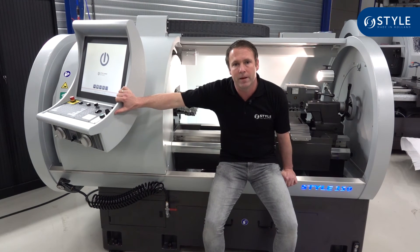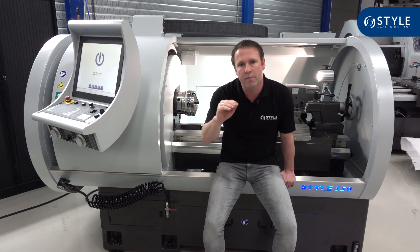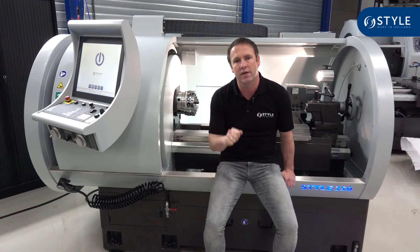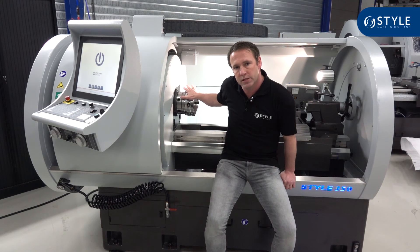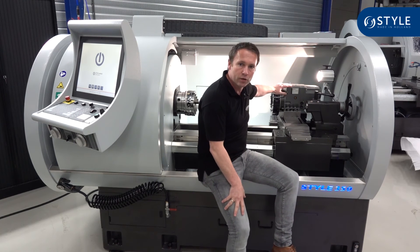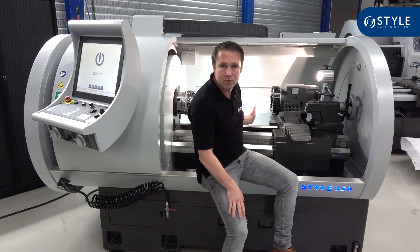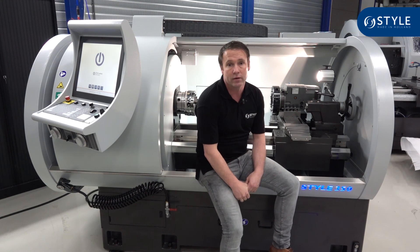To summarize the options: the 5.5 kilowatt motor is standard, and the 7.5 kilowatt motor is optional. 3000 RPM is standard and 4000 RPM is optional. We also offer an optional automatic tool changer, an optional steady rest, and an optional automatic chip conveyor.